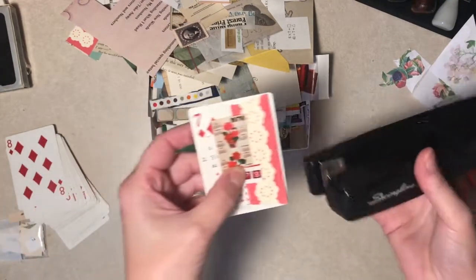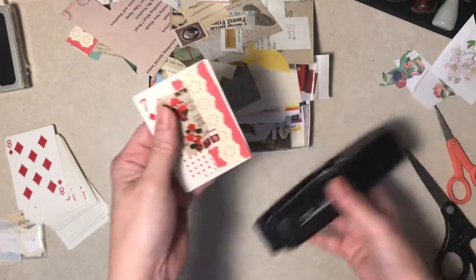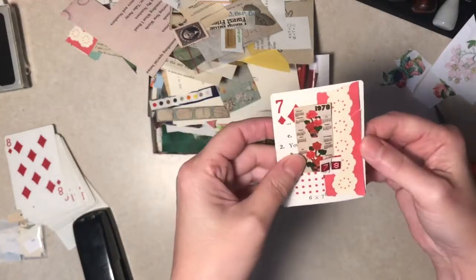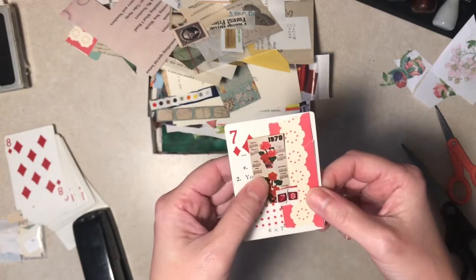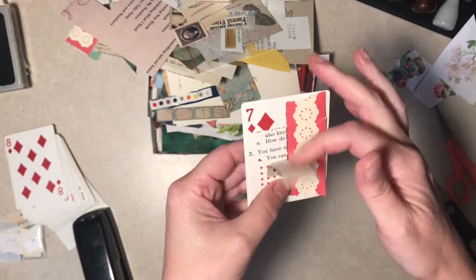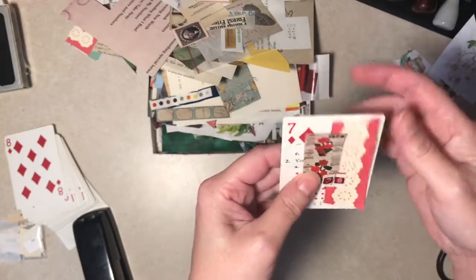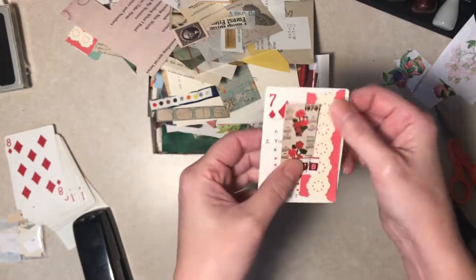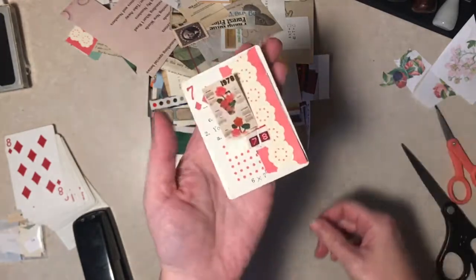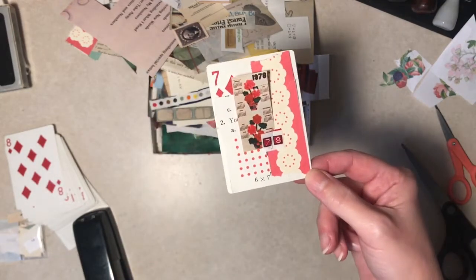Alright. Did everything get caught? Yeah. Being the person I am, I admit it - I'm going to go back and glue these down because you can't really, it's going to rip off or something at some point. But I'll do that later when nobody can yell at me. So there's one.